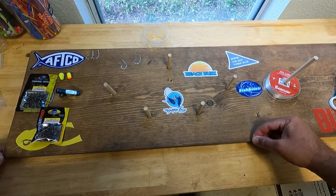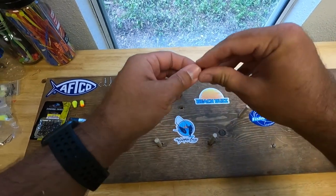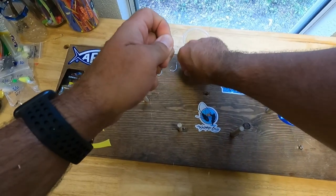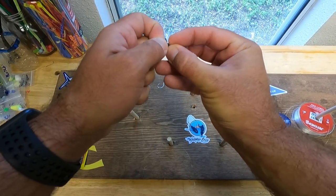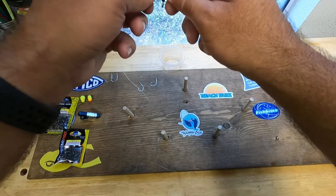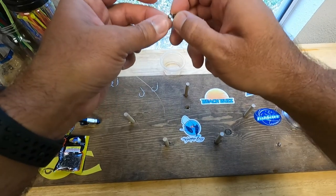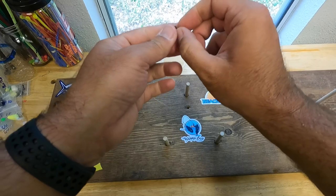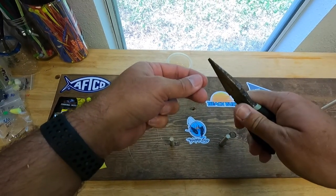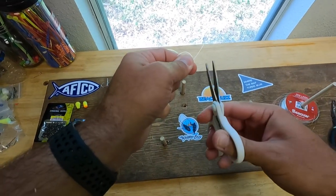I just eyeball it — 12 to 18 inches will suffice. Cut the top, fold it over, make a loop, and take our top swivel — polymer knot again. Cinch it down just a little bit, send the tackle through the hole, make it tight, a bit of water, take our pliers, pull it nice and tight, and we will cut.